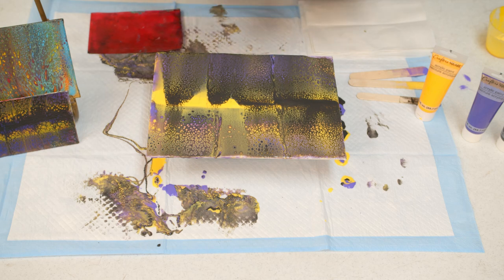And that's it for this technique of creating cells. We'll see you next time.